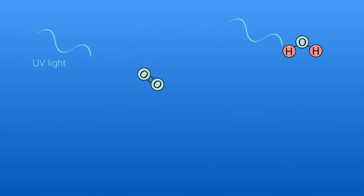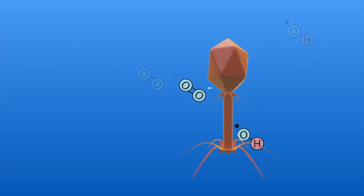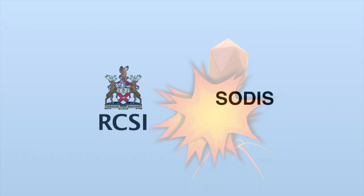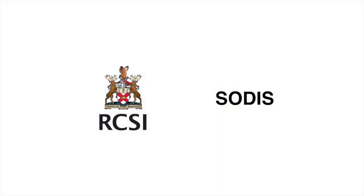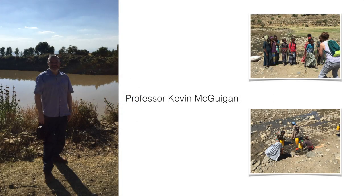Sunlight creates reactive forms of oxygen free radicals that contribute to the destruction of microorganisms. The Royal College of Surgeons is trying to achieve a goal to advance healthcare and well-being of people worldwide by participating in community and education programs. One of the overseas programs was the SODIS water program, where Professor Kevin McQuagan and his team visited a variety of schools and villages in Northern Tigray to introduce the idea of SODIS to treat their water.